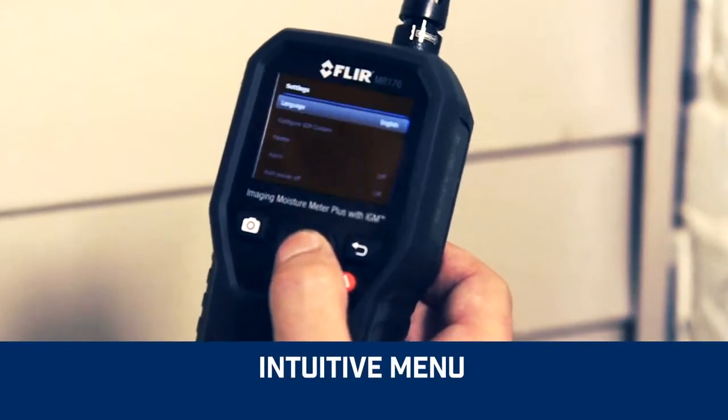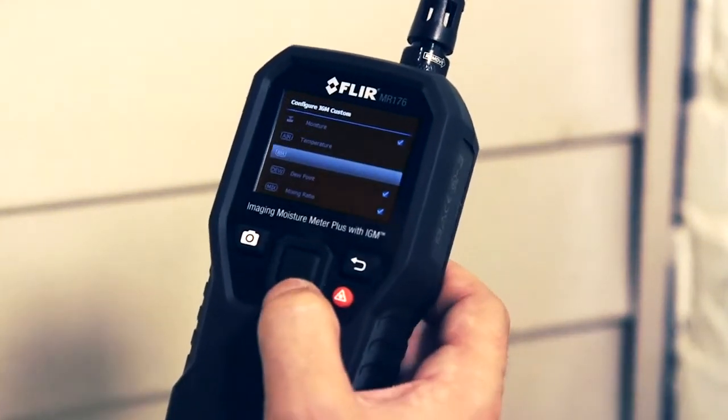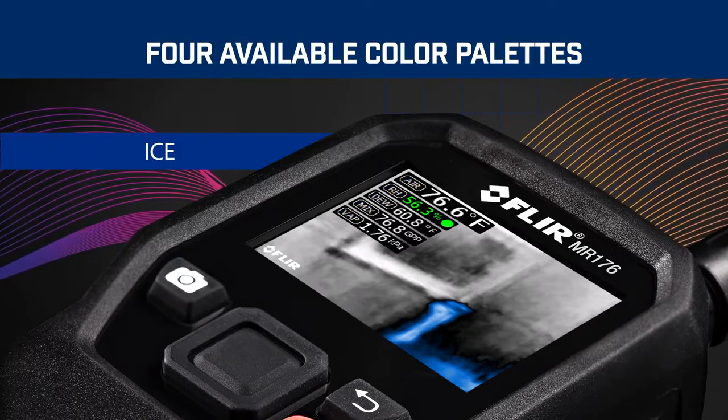The intuitive menu on the MR176 allows you to customize thermal images and readings and troubleshoot fast. Choose the measurements you want to pin to your images, and select from four color palettes for easier viewing.